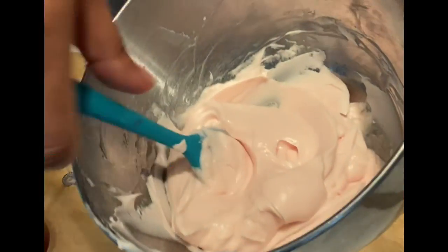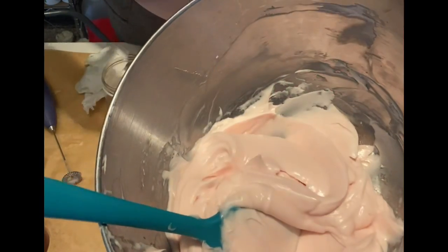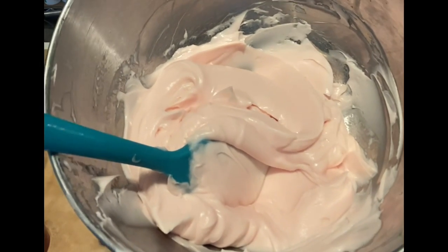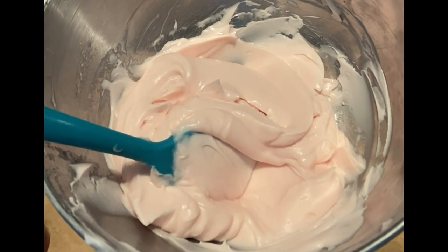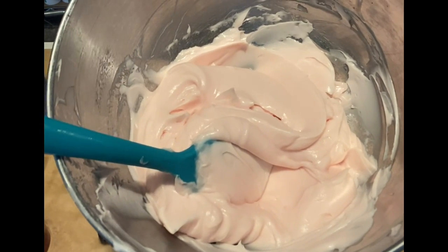As you can see, this is about 87 degrees, so it's still a little bit warm. It does get a little bit thicker than this, so if you allow it to get a little thicker, you can pipe it into a jar. That's the good news about this butter.